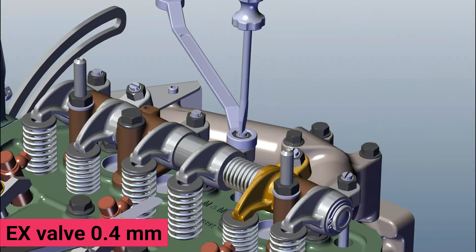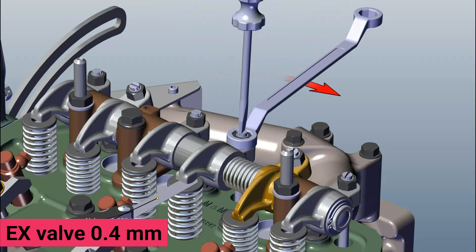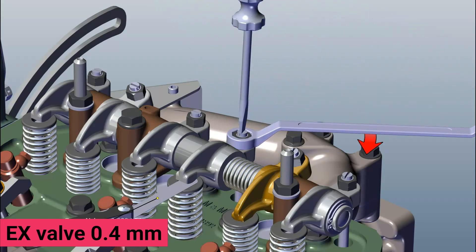Tighten grub screw and insert filler gauge. Note: filler gauge movement should not be more tight or loose. Tighten the nut by keeping filler gauge in insert position.